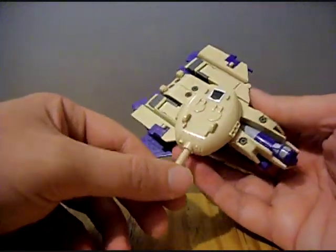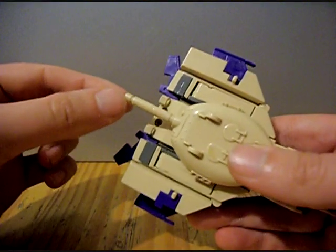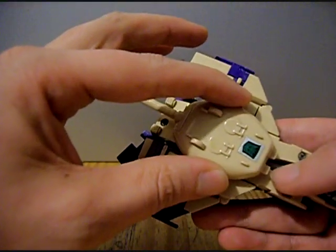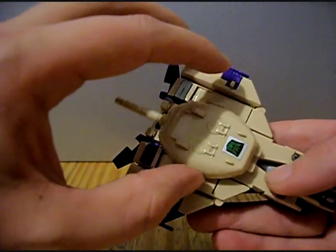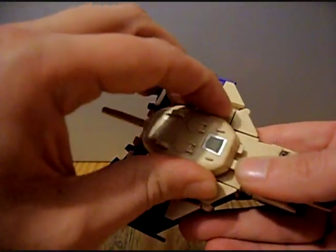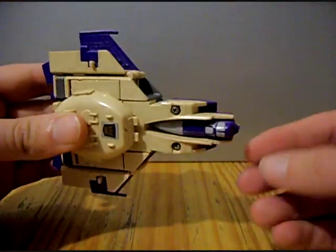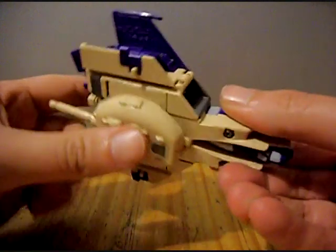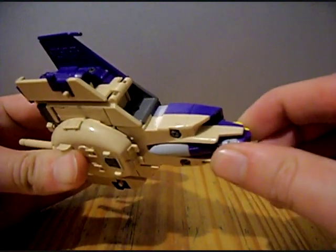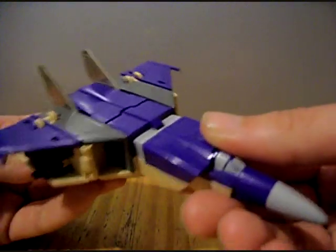Now with the tank turret — let's swing it round to the back. This thing will extend for tank form but we want it tucked in for jet mode. Pull the turret all the way to the back as far as it will go — you can see the rub sign working there. That just leaves the cockpit of the plane. You just need to do that with it, just enough so you can get hold of it and flip that round. And that's the plane.